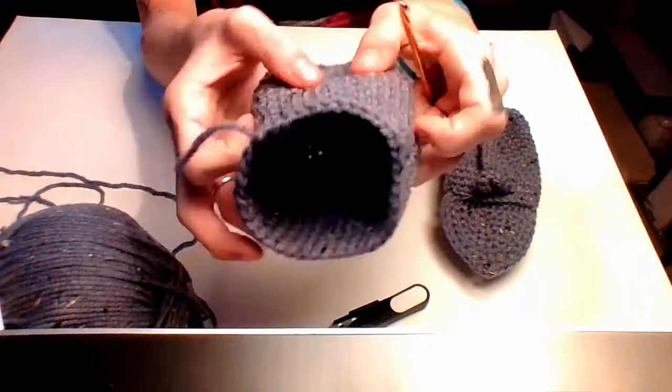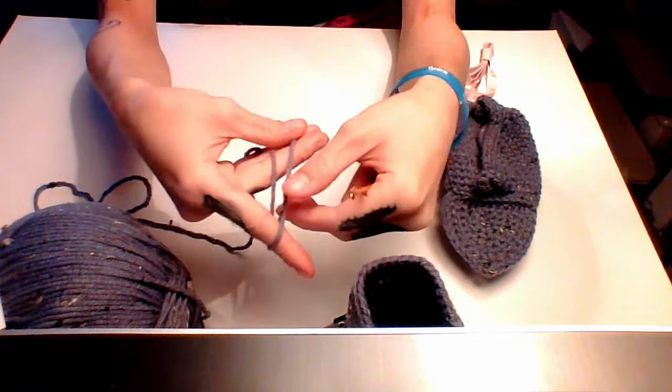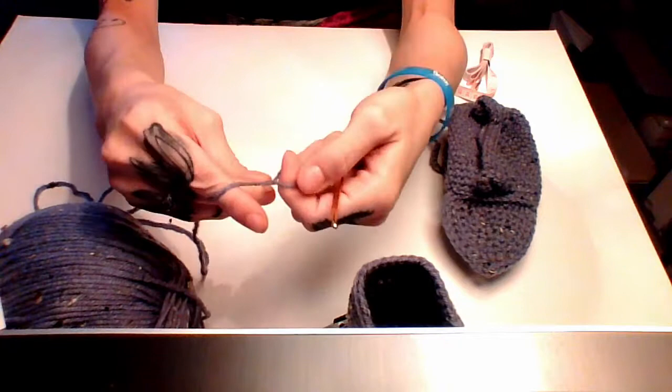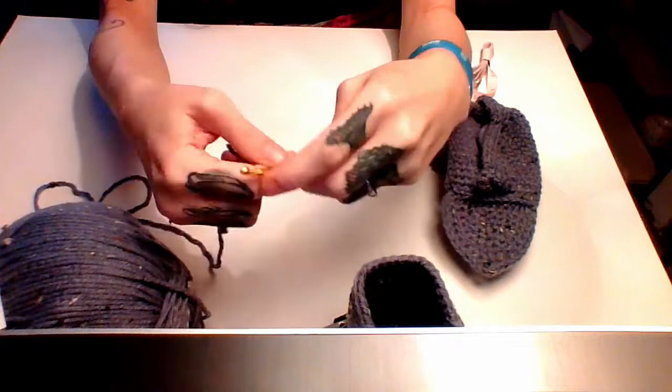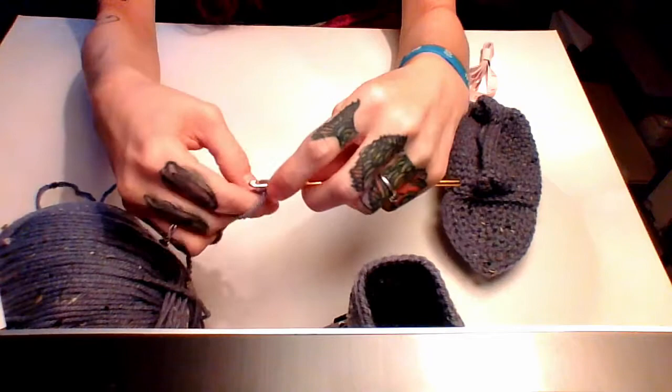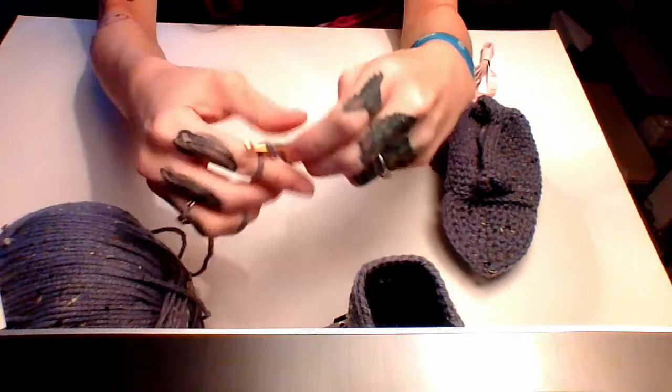Take your yarn and we're going to do the magic ring. Take the tail end and twist towards yourself — don't twist the other way, it won't work. Twist towards yourself, then put your hook in the hole, grab that yarn, bring it back up, make a slip stitch — that's your little magic ring. We're going to do six single crochets in here, then grab your little tail and cinch it tight.